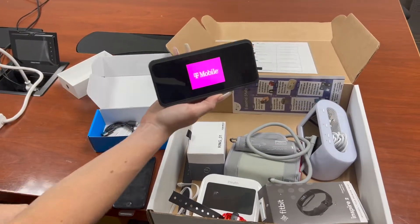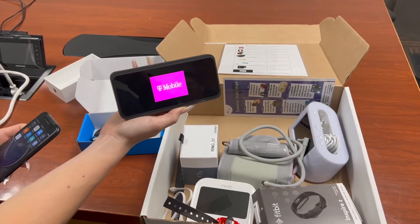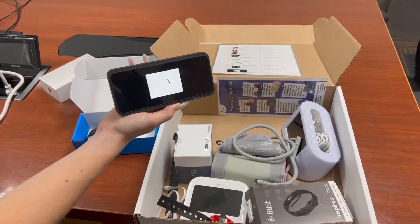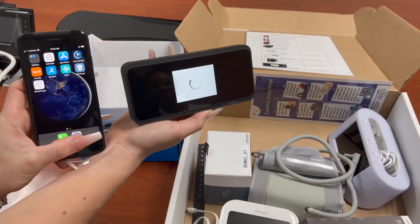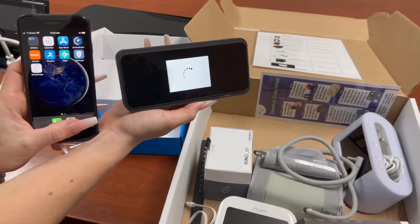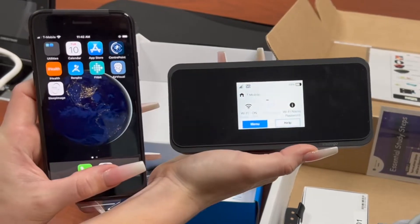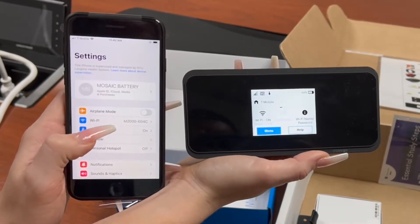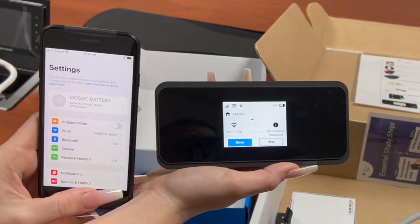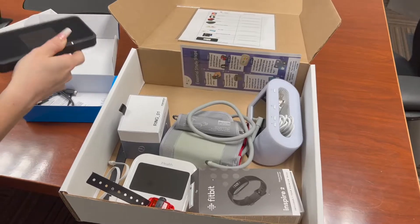Followed by the power on of the MiFi device, please connect it to the iPhone via the settings application and connecting it to Wi-Fi. This will allow your iPhone to operate on internet.